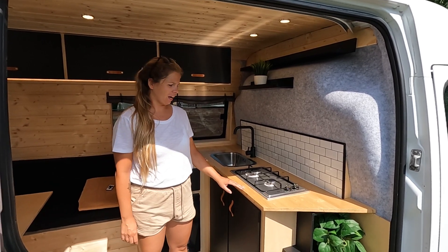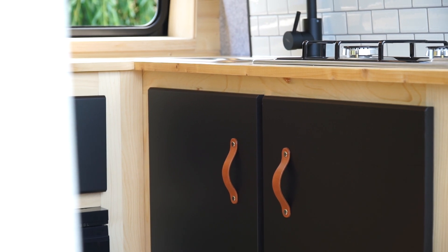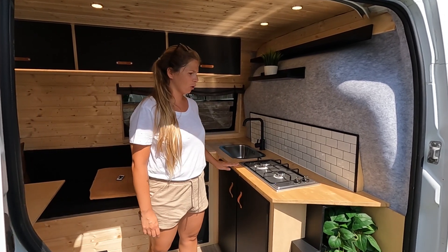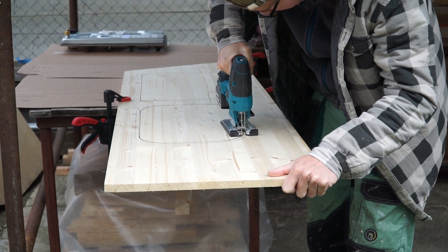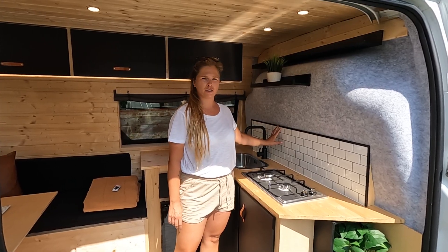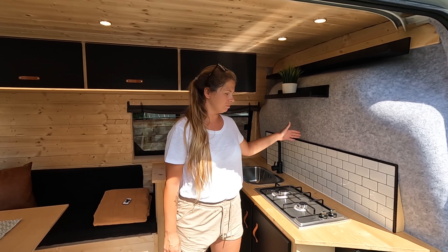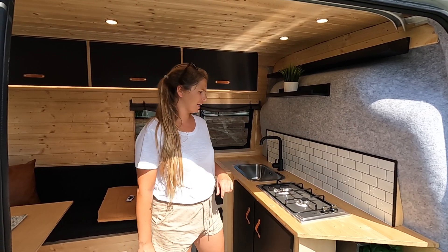So we built a custom L-shaped kitchen using framing wood. We bought doors for a nicer look and finish because we like this black look. On the worktop we just used wood and lacquered it to make it waterproof. At the back we've got a splashback with stick-on tiles — just the easiest, lightweight, and good-looking option.